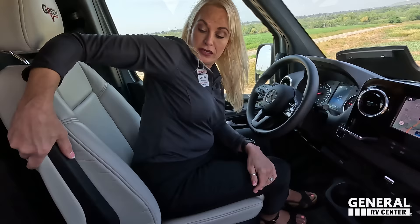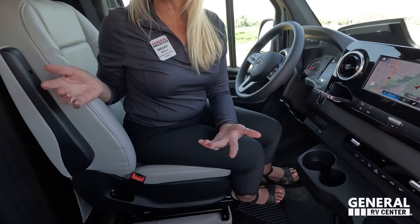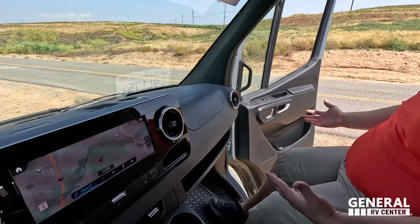Both of these seats swivel around. The seats are power. You have to pass the pillar and use the door where the adjustments are. Put both armrests up, then use the lever between the front and your legs to swivel. The third memory seat setting puts it in the best position to swivel automatically without having to hold the button.